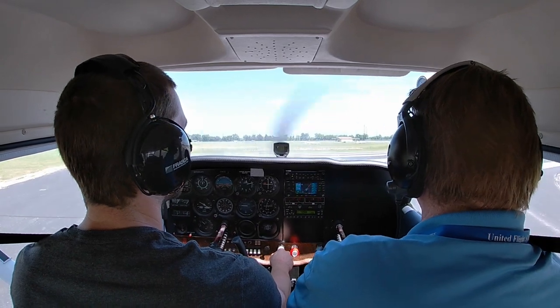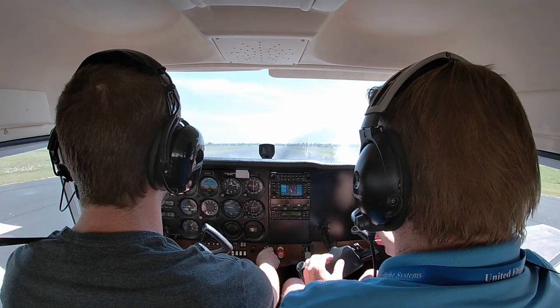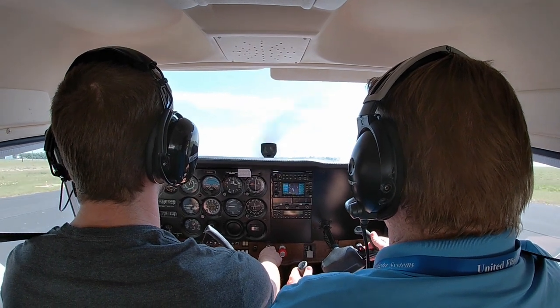That guy's going slow, so back on the power a little bit, because we want to be able to turn without having to use any brakes. Now we're going to add power gradually, because when we add power it's going to kick rocks up if we're on dirt and we don't want to hurt the propeller. Add power a little bit so that we start rolling faster, and now go ahead and go full power. Keep full back pressure until that nose comes up. Full power.